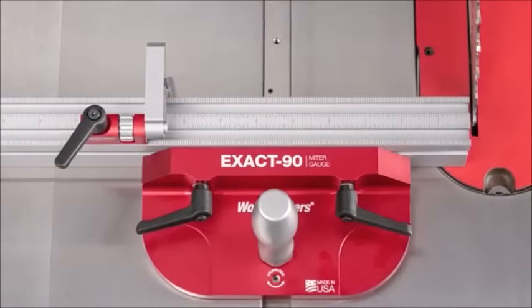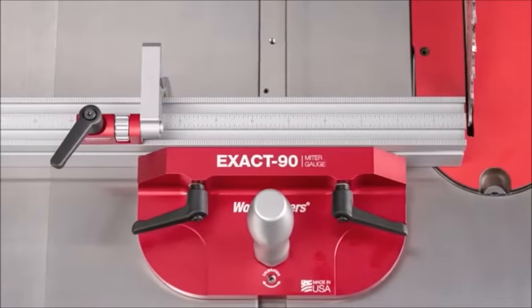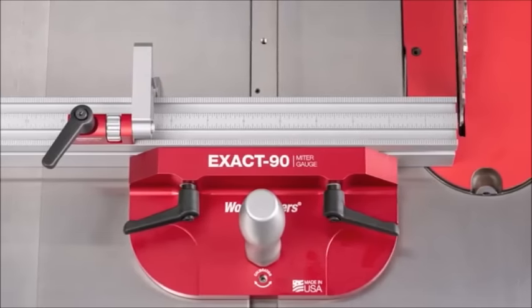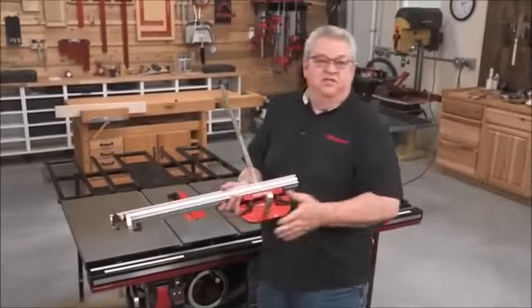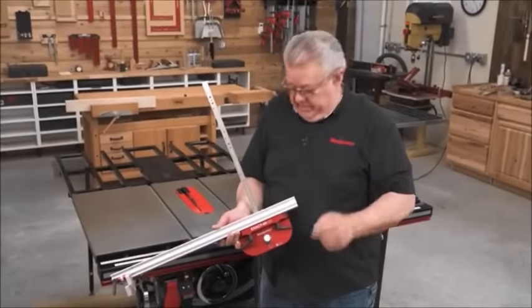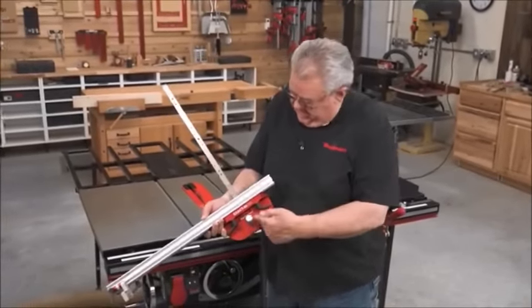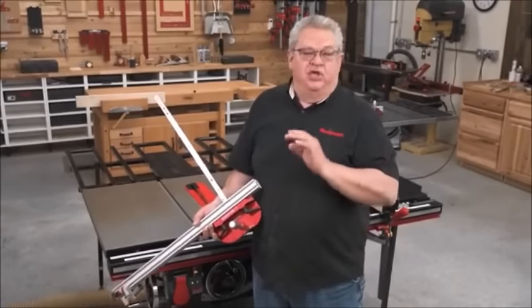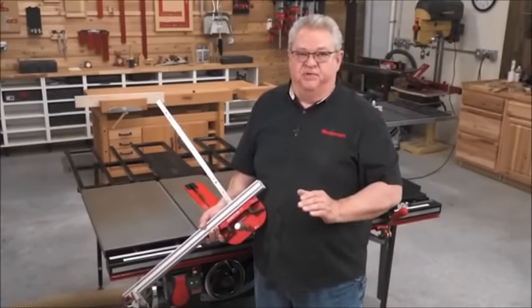The first thing you'll notice on the Exact 90 is what's not there — there's no adjustment for setting angles other than 90 degrees. The Exact 90 is calibrated at the factory to be dead square between the head and the bar, meaning for most of you, you will never have to make an adjustment on this tool.